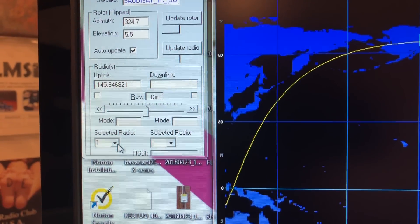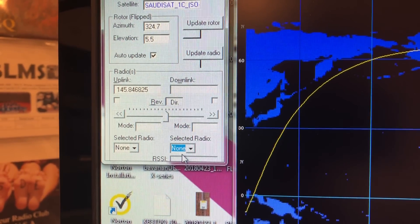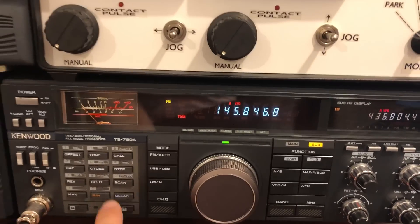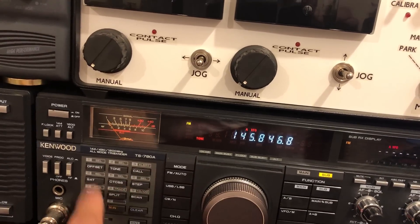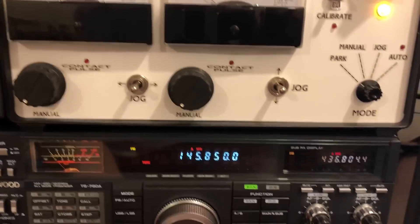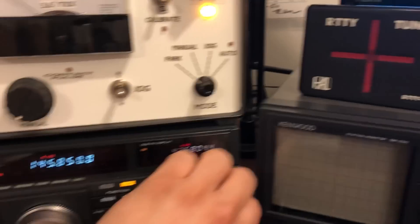I made a mistake. When I clicked this as one, I should have clicked this one — that is the one, because that adjusts the sub. See, the tone of the beep is different. I wasn't paying attention there. There we go. Now we're set properly.